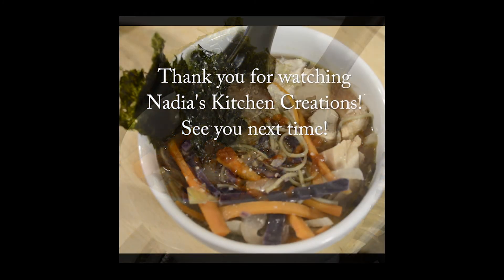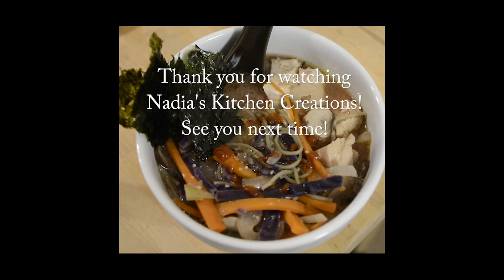You'll need one to one and a half cups of broth depending on how much liquid you like in your soups. I chose to use a chicken broth, and you can use a vegetable broth or just simply water. You'll also need your noodles. I used half a cup of cooked chicken — you can use beef or tofu.